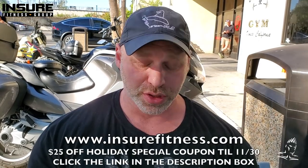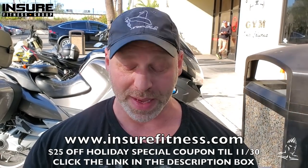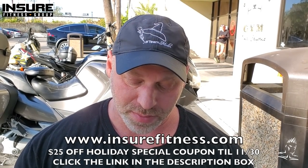There's a special deal from Insure Fitness to share. As you may know from watching the videos, I have a great partnership with Insure Fitness Group, who puts out the best insurance for any fitness professional — from trainers to massage therapists to instructors. Right now, from now until the 30th of the month, they're offering a 25% off coupon — that's better than my coupon! That runs until November 30th, and we'll put the link up so you can take advantage of it.